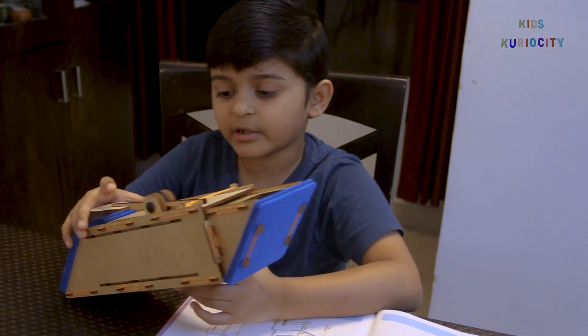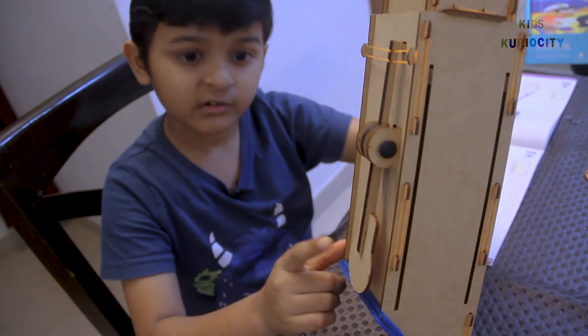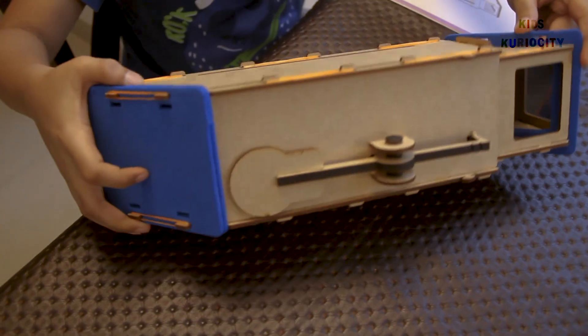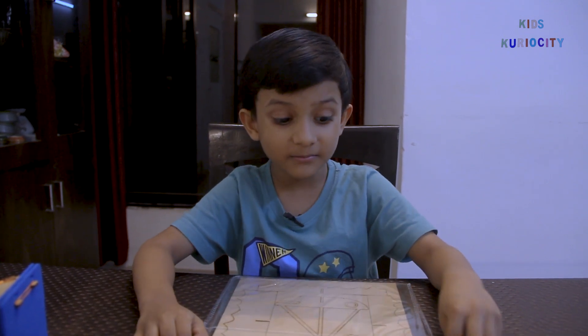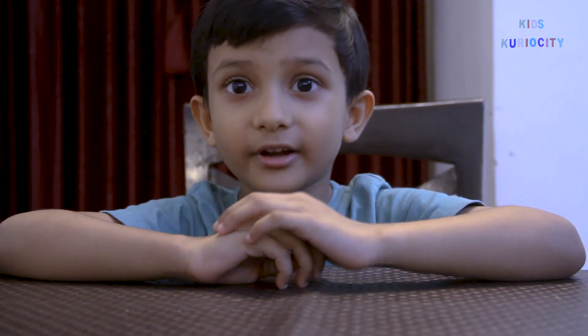Now we are done! This periscope has a feature to extend its height — this is a lever, it helps the periscope extend in height.